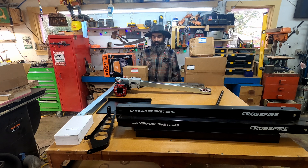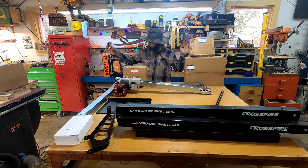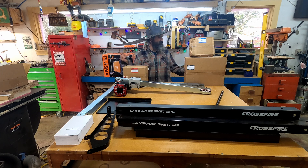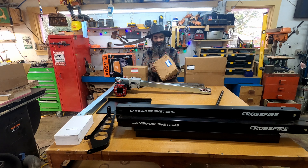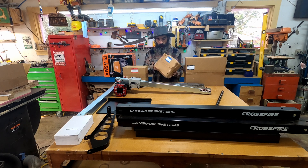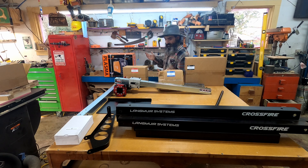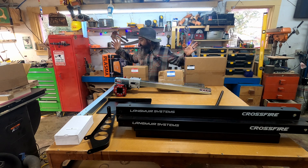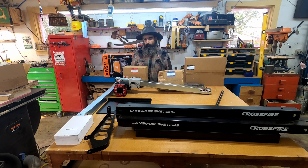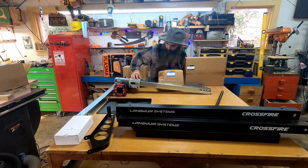Everything looks pretty good — everything except the stepper motor box looks like somebody already stepped on it. It's got some damage — we'll open that up and make sure everything's good. Besides the packing peanuts everywhere, they've also got these foam bags that use a chemical reaction — like expanding foam self-contained in a bag. It was in my beard, it was in my hair, it was absolutely everywhere.